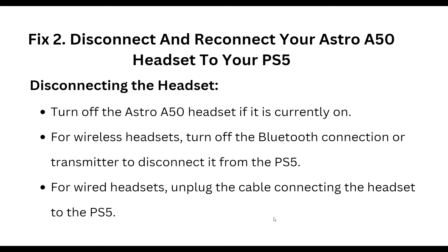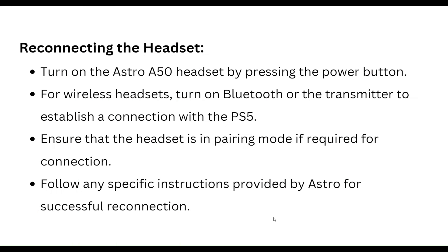To disconnect the headset, turn off your Astro A50 headset if it is currently on. For a wireless headset, turn off the Bluetooth connection or transmitter to disconnect it from the PS5. For a wired headset, unplug the cable connecting the headset to the PS5.